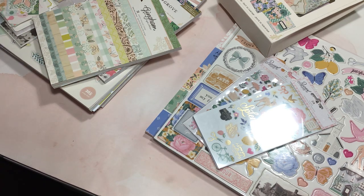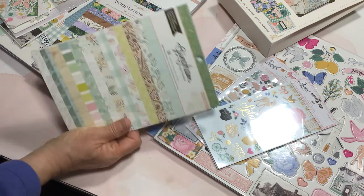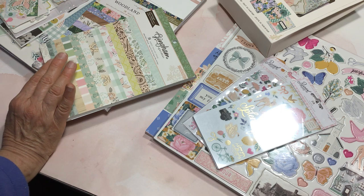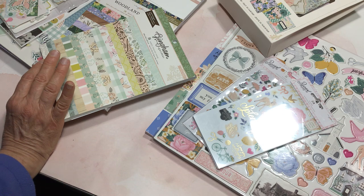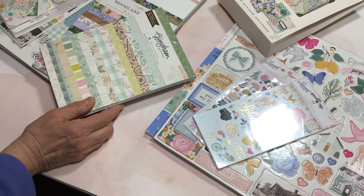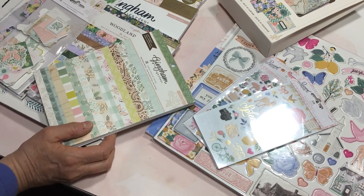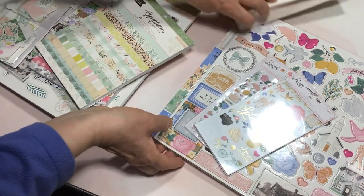Now I'd like to share these items. A lot of them came recently from Joann's. They've had a 50% off sale the past few weeks. Some things I ordered online and they had $1.99 shipping with no minimum, so I took advantage of that. They had the paper pads on sale 50% off, and this past week they had the open stock designer papers on sale as well.